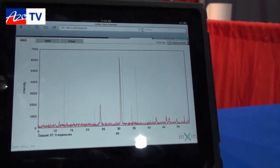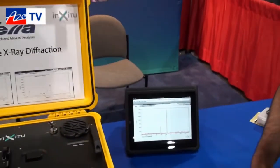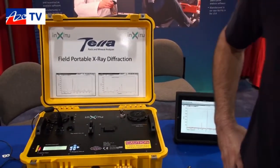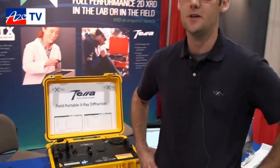How much onboard memory is there with the Terra — how many samples could it remember you having analyzed? The samples are saved as simple text files, and these text files are only a few kilobytes large, so you can save literally thousands of samples.